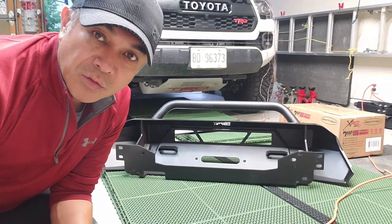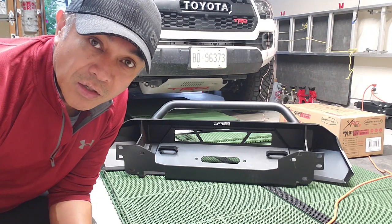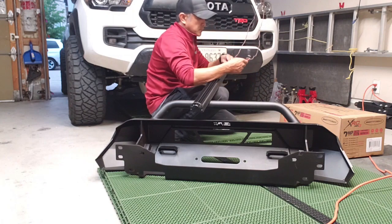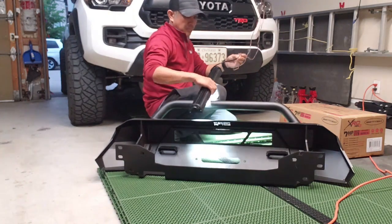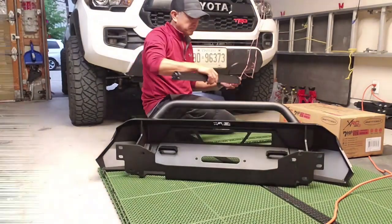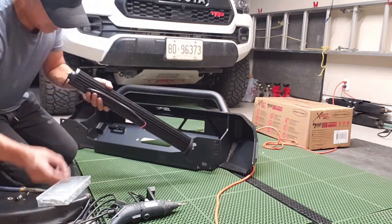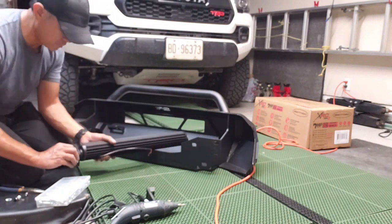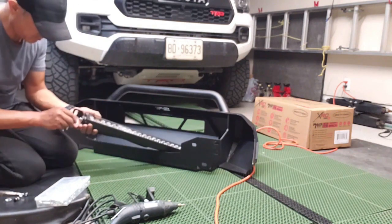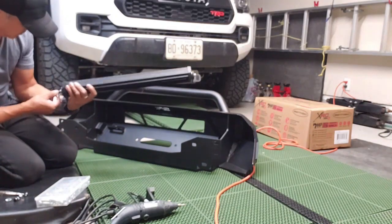I'm going to start with the installation of the 24 inch LED light bar, but before I do that I'm going to test it out first before we permanently mount it onto the bumper. As you can see, it works fine and we can proceed with mounting it. I'll be using the mounting bracket that came with the Highline bumper, and the nuts, bolts, and washers provided in the LED light bar package. The installation is pretty straightforward — it's just a matter of using an Allen key and mounting the nuts and bolts.